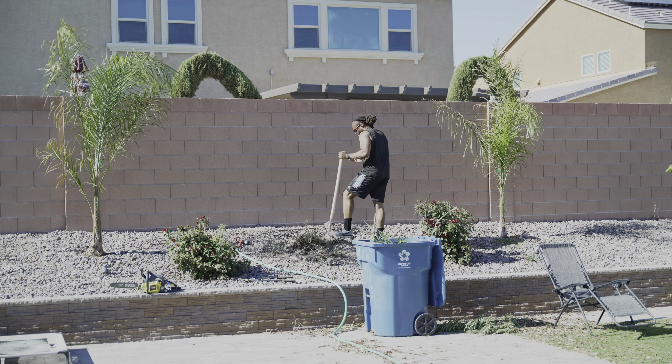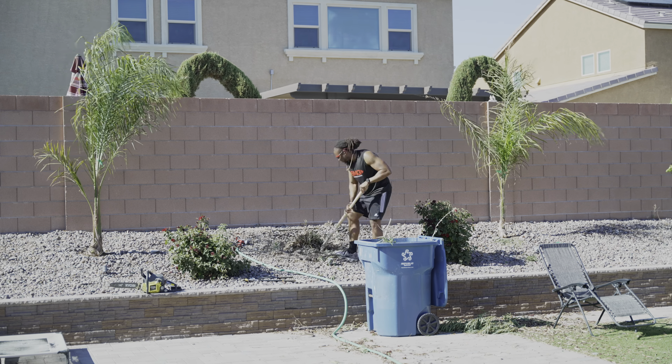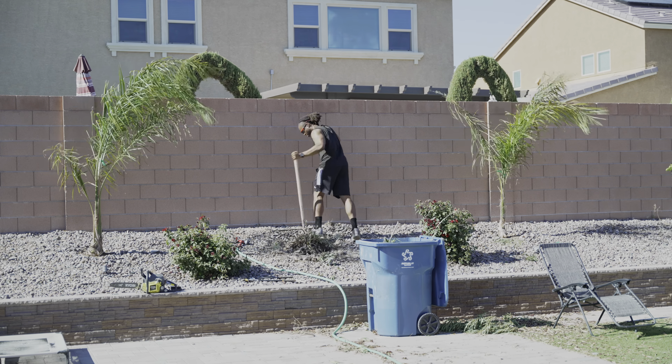I think it's a desert peach. I was floating between the desert and the Florida peach. Kind of forgot, but pretty sure it's a desert peach.